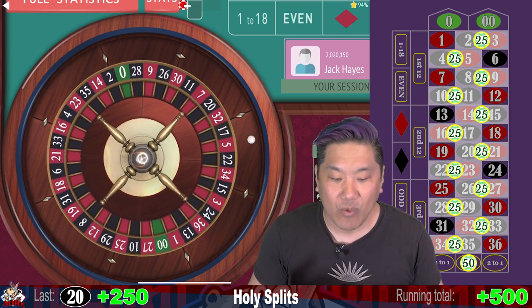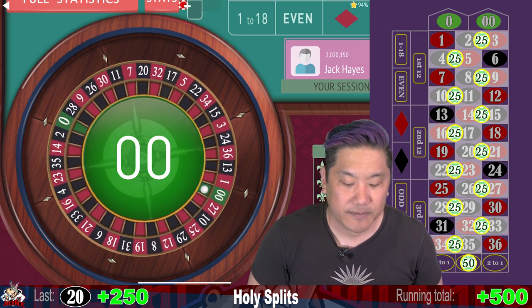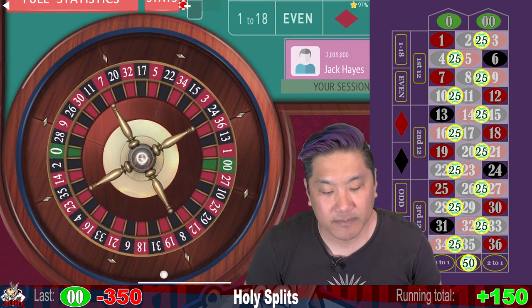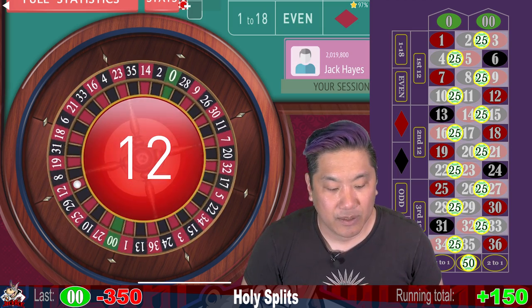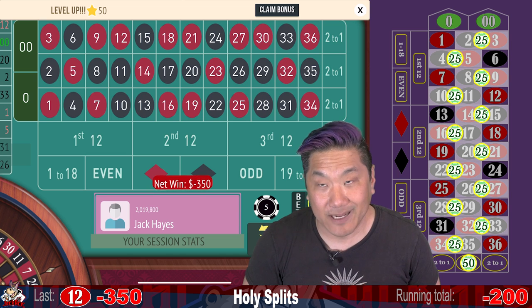So you have 14 whacks — the two zeros plus 12 numbers on the outside columns. And that was a whack. We are currently up $150. Let's go ahead and re-bet and re-spin. That is a whack as well. So now we are down $200.